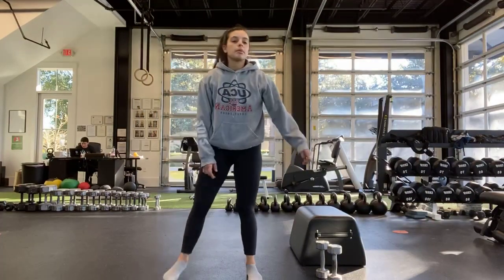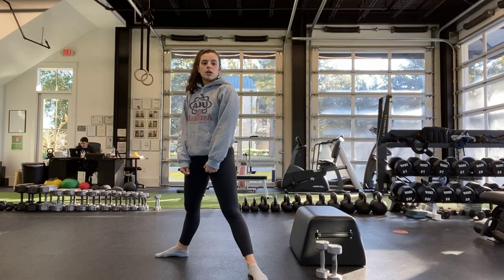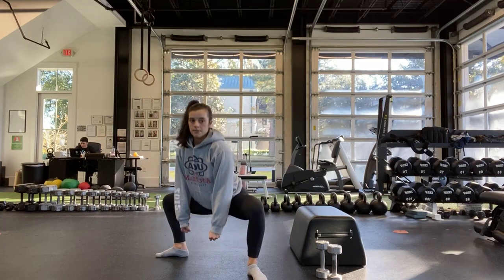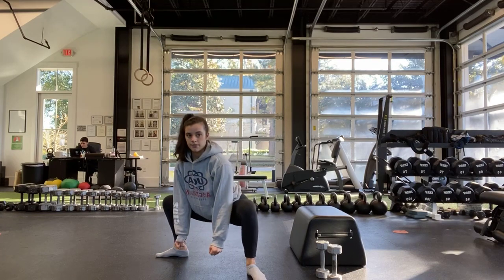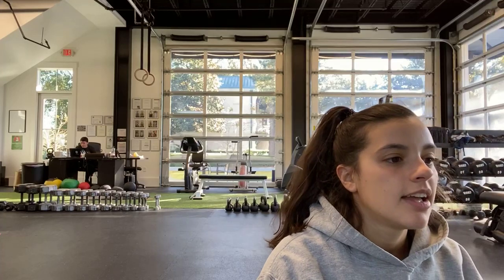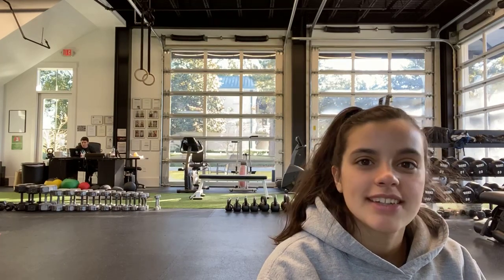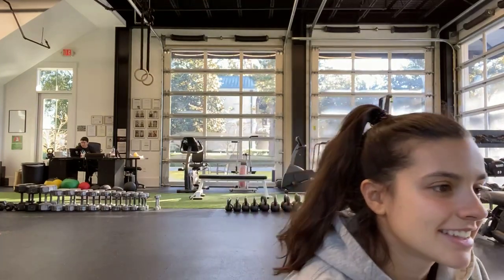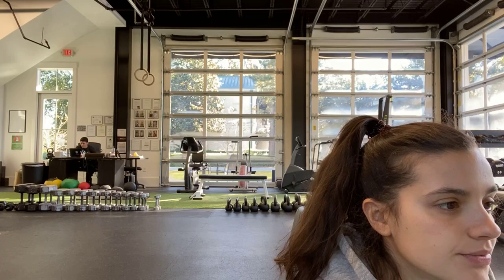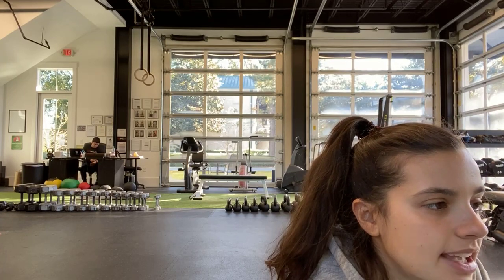Back to the top with our sumo squat. Toes are pointed out, legs are slightly wider, holding our weight at the bottom — whether it be one dumbbell, two dumbbells, or kettlebells. Squatting all the way down and coming all the way back up. Keep that chest up nice and tall. Halfway. Ten seconds. Last one, all the way down. And stop.